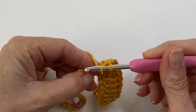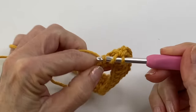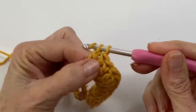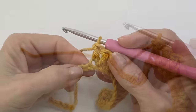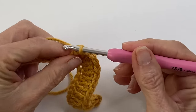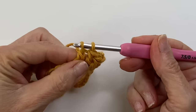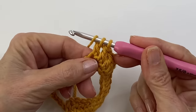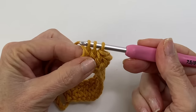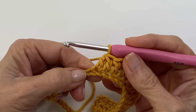And now we're ready to move our way back down. So we're doing three double crochets, one in each stitch. And we are back to a dip, which means we're going to do two double crochets together twice, working into these next four stitches. Yarn over, going into the stitch, pull through, yarn over, pull through two. Working into the next stitch, yarn over, go in, pull your yarn through, yarn over, pull through two. Three loops on the hook — yarn over, pull through all three. There's our first decrease.